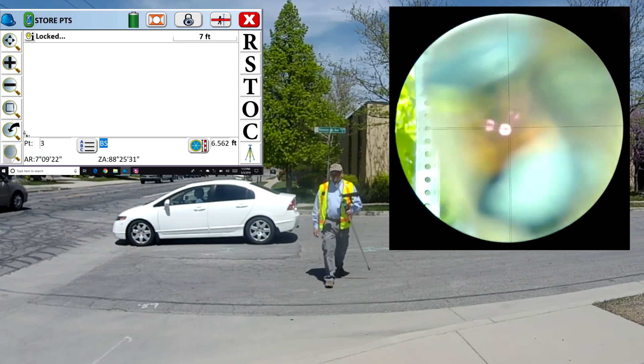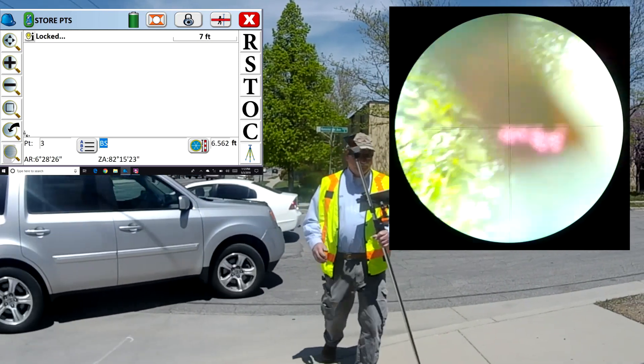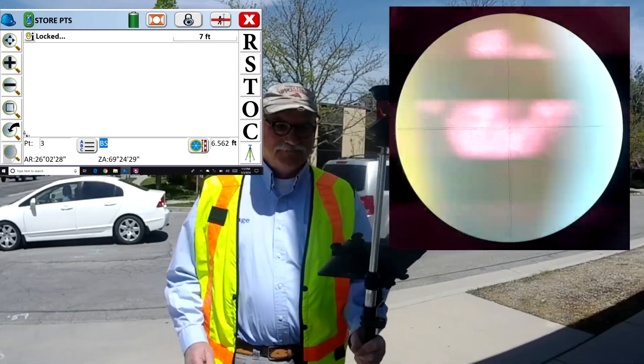So hopefully you've enjoyed this video and you have some idea of how great the GeoMax tracking really is.